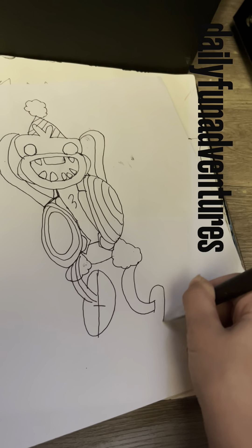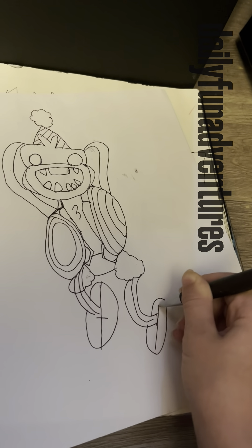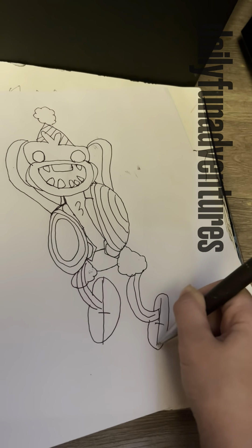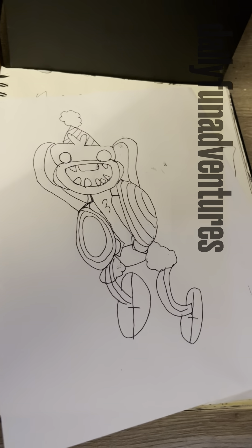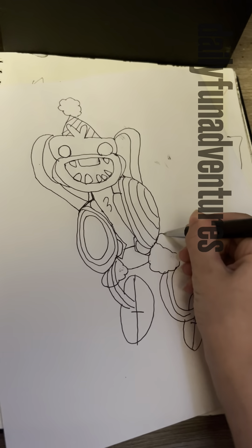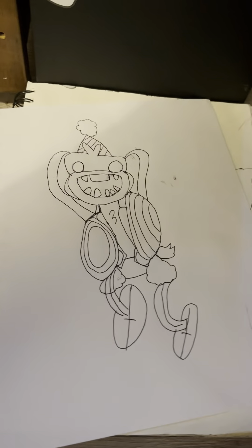Next we'll draw his legs, his foot, and then that. Okay guys, here is Bunzo — oh, we're going to need the tail. There we go!